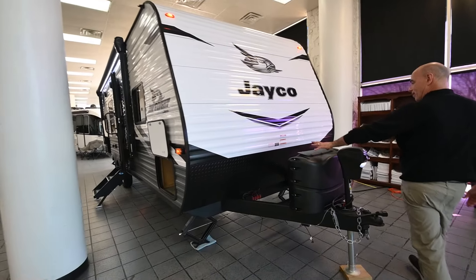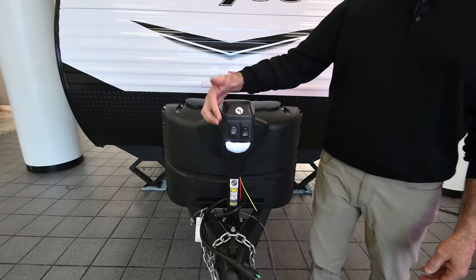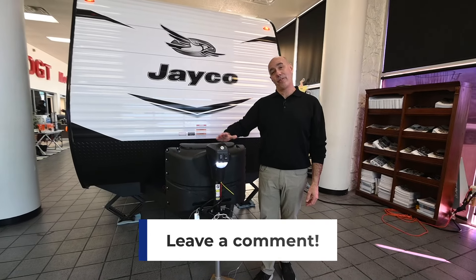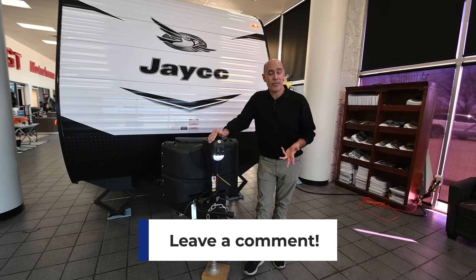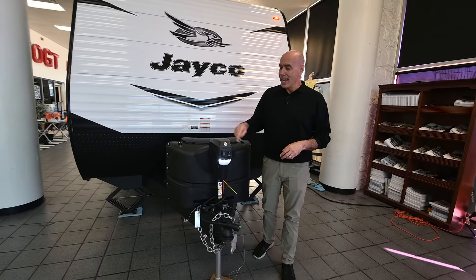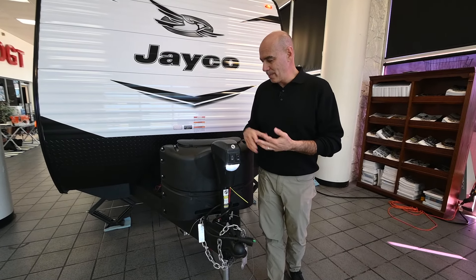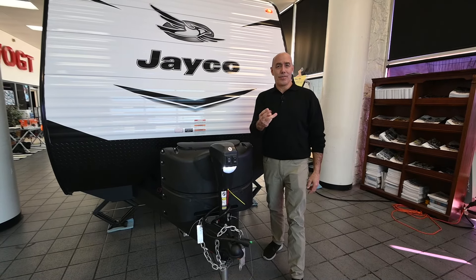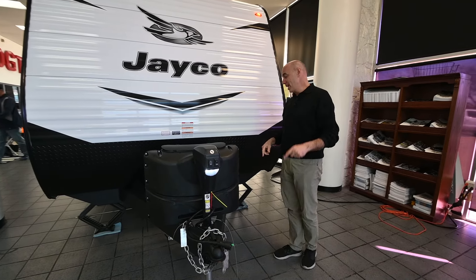Two propane bottles up here connected together, and an electric tongue jack. You're going to see this on a lot of J-Flight units — it makes hooking and unhooking a breeze, and leveling from front to back a breeze. If you want to check out some how-to videos, we have a playlist on our YouTube channel called RV Quick Tips with Mike, covering topics like leveling your RV, dumping your holding tanks, and the top three things to do with number one and number two.